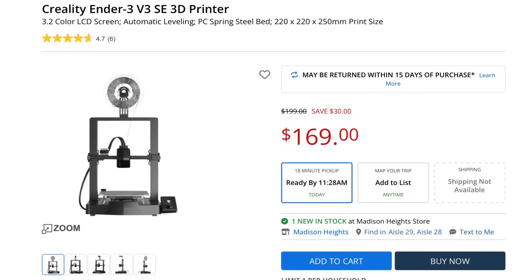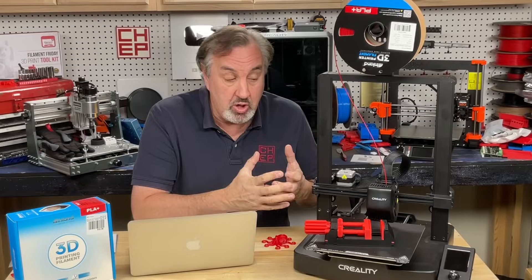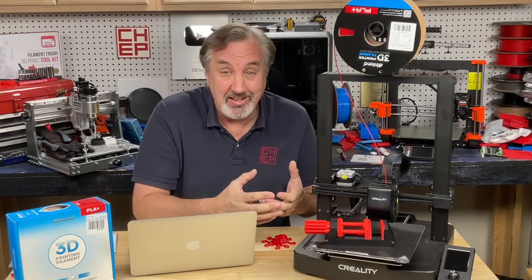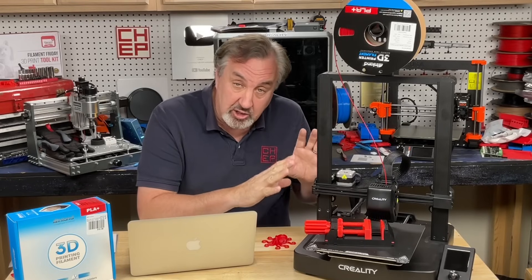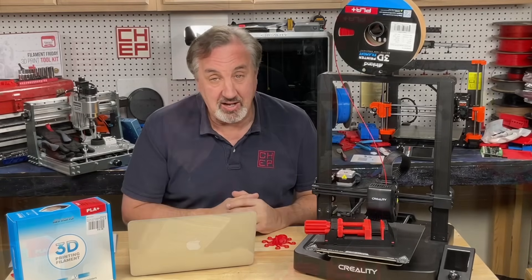And if you don't have a Micro Center near you, Creality is having a Christmas sale for $189 and you can actually buy this on Amazon. You'll pay a little bit more and you're not going to stay under $200, but you have the option of returning it easily if you don't like it. So I'm going to stick to this at $169, which allows me a lot of space to buy filament and still have money in my pocket.